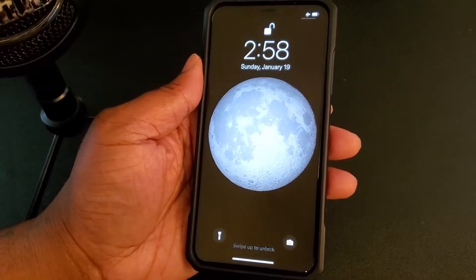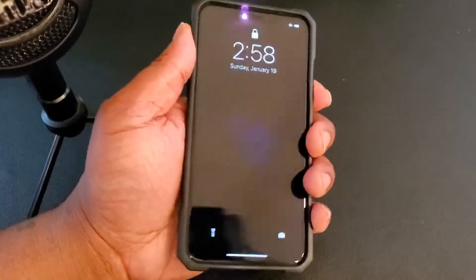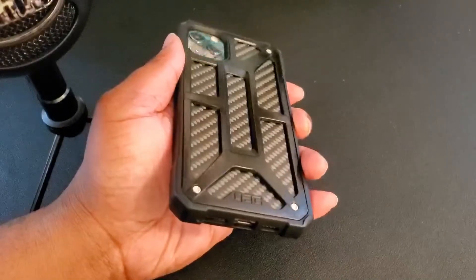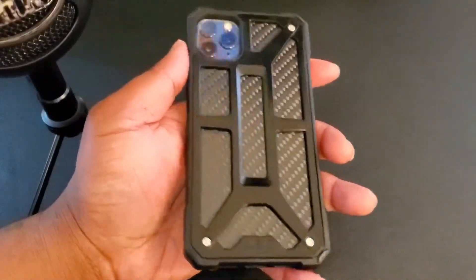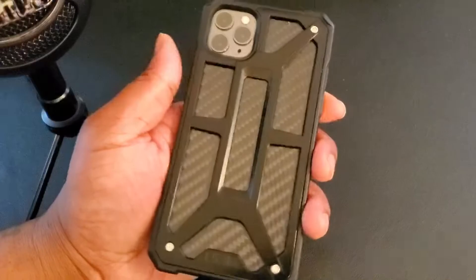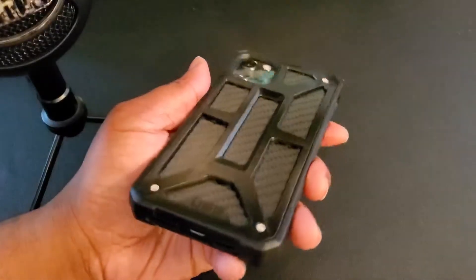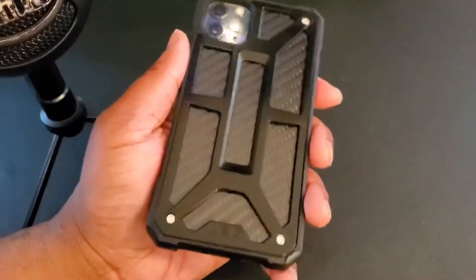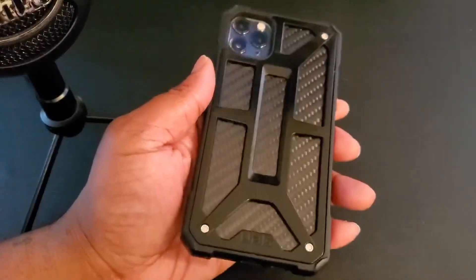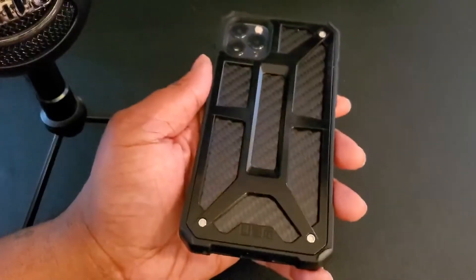What's good YouTube, it's your man BG, bringing you what's on my iPhone in 2020 — basically my iPhone setup. You can see I got the Urban Armor Gear Monarch case — it's a dope case — and I got UAG products on my Apple Watch Series 5. The Monarch has carbon fiber inserts, it's a very protective case with some bulk and thickness to it, but the iPhone 11 Pro Max itself has some thickness so it's cool.